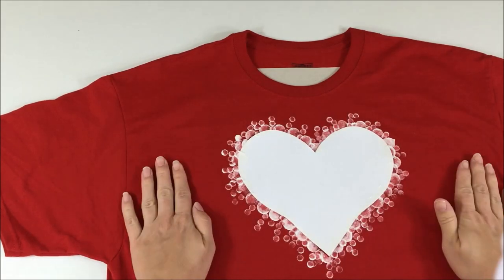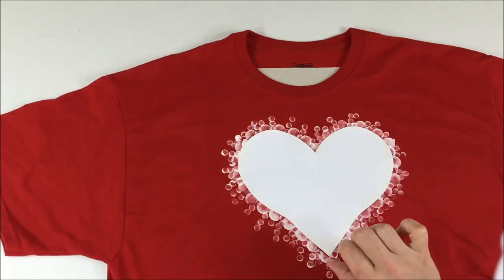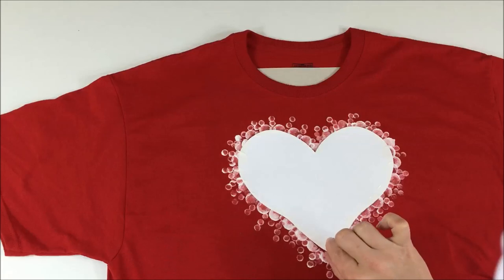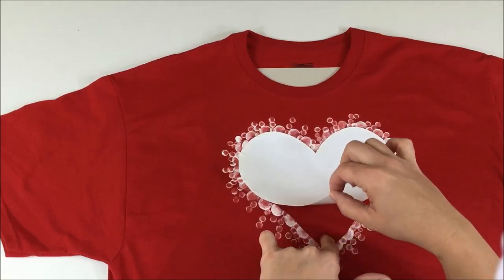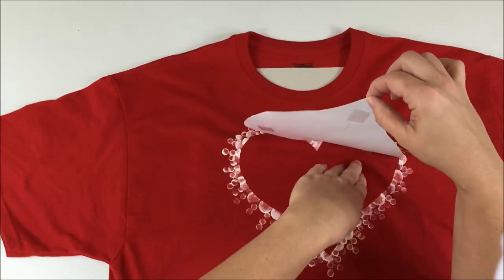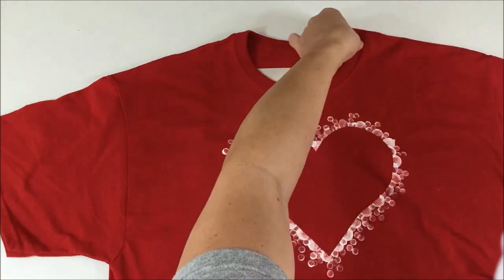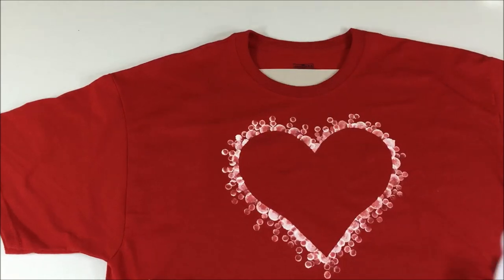Now I'm going to take a moment and peel up my heart, being careful that none of the paint stays on the shirt in the wrong areas. And how about that — how does that work for a great t-shirt idea!